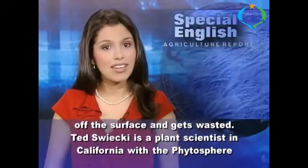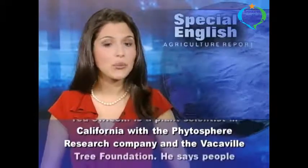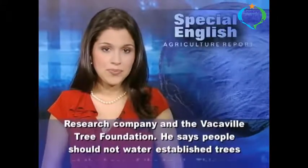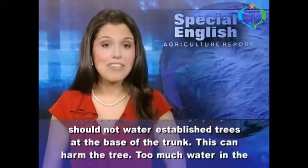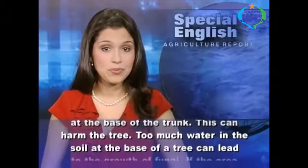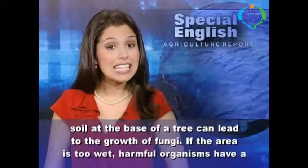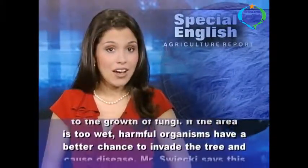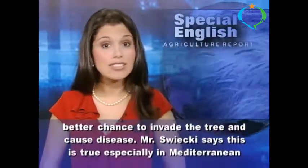Ted Swickey is a plant scientist in California with the Phytosphere Research Company and the Vacaville Tree Foundation. He says people should not water established trees at the base of the trunk, as this can harm the tree. Too much water in the soil at the base of a tree can lead to the growth of fungi. If the area is too wet, harmful organisms have a better chance to invade the tree and cause disease.